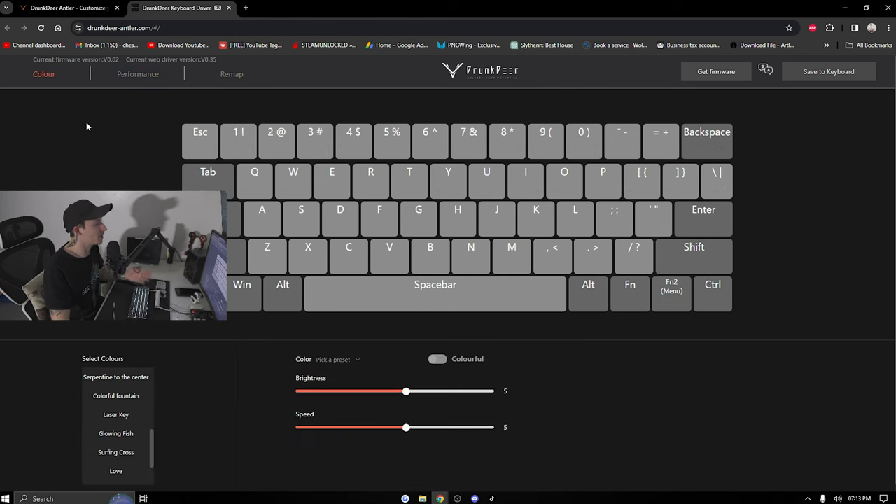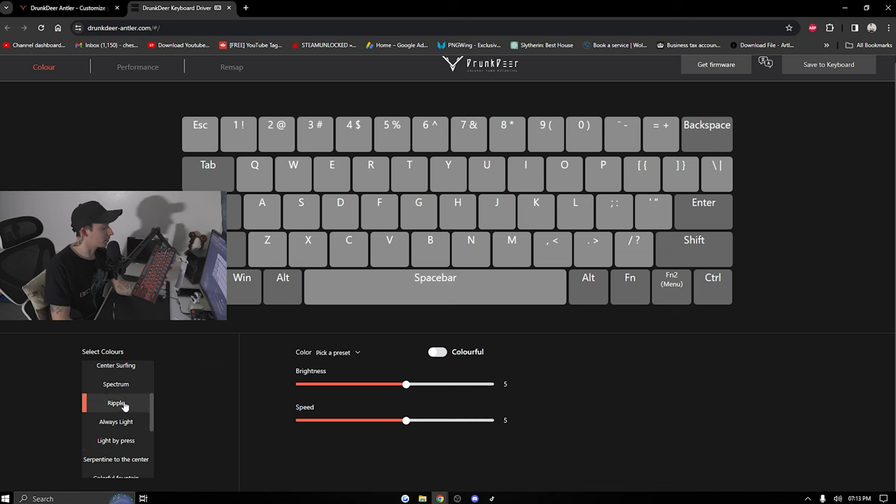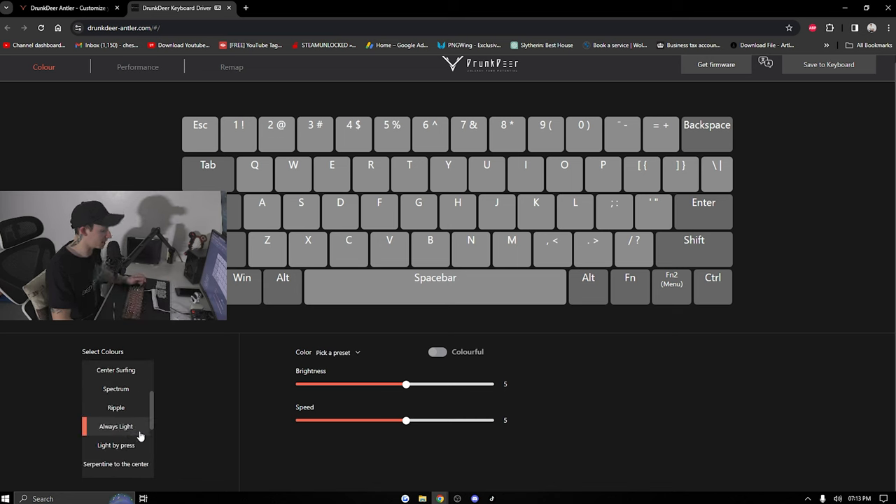Just to clarify — earlier I said 0.1 millimeter actuation, but this is actually set to 0.2. You really wouldn't notice that much of a difference, but I wanted to be more factual. With the software you've got Color, Performance, and Remap. Under Color, you can choose different lighting effects — always on, light by press, ripple, spectrum, and so forth. I have mine set to standard white, and you can choose brightness and speed.